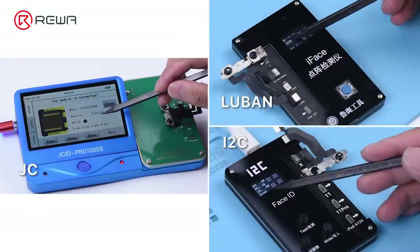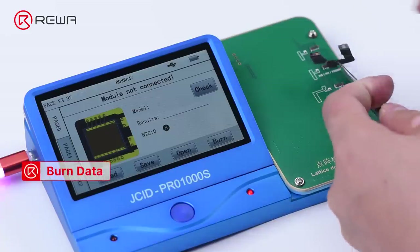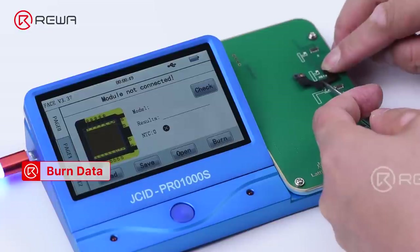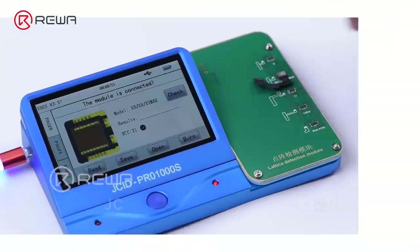The JSED programmer requires official authorization. The repair solution of JC and I2C is to burn data of the original dot projector flex cable onto a new dot projector flex cable.